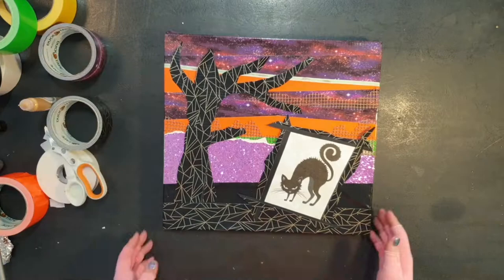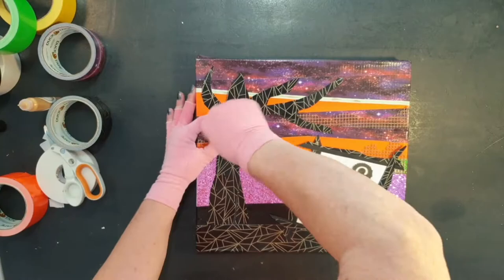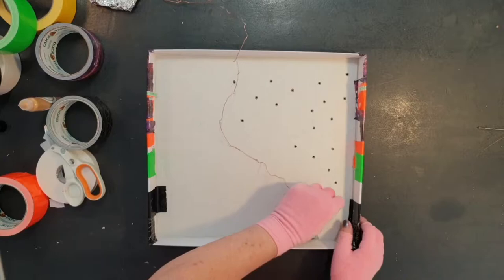Now it's time to break open the toolbox and grab a screwdriver. I'm making 20 holes in the tree because I've got a string of 20 battery operated lights. By the way, I put a ball of kitchen foil underneath so as not to damage the table. Now turn over the box and push the lights through the holes. This takes a bit of time, but it's worth getting right.